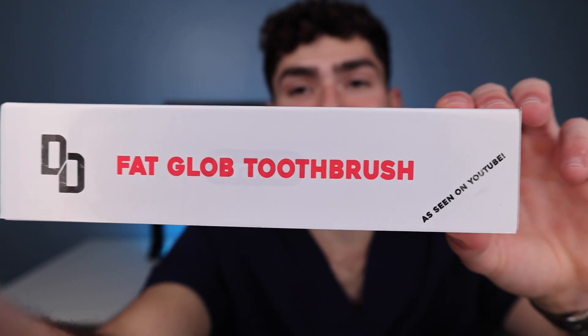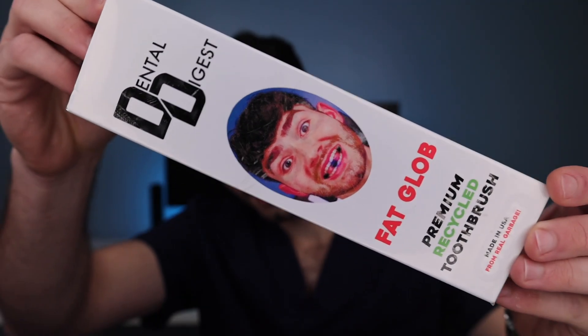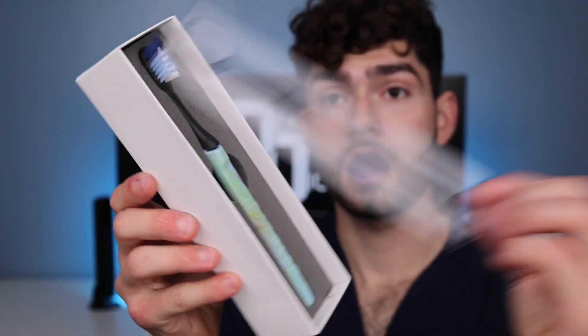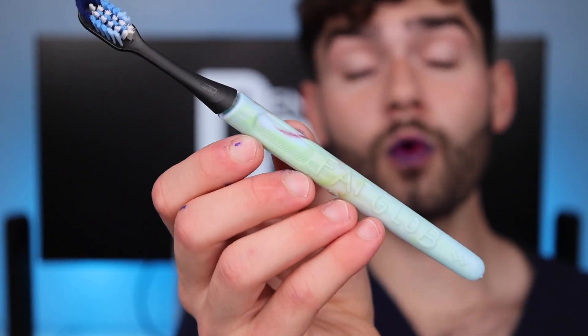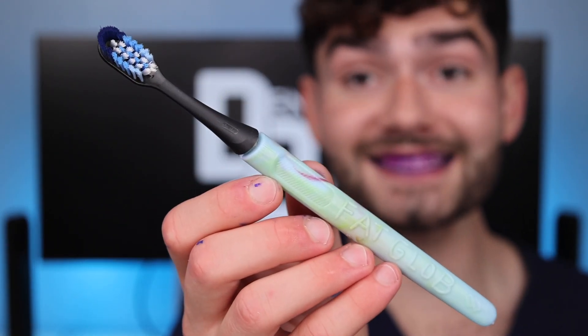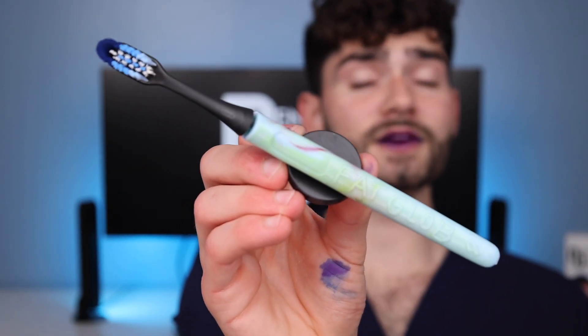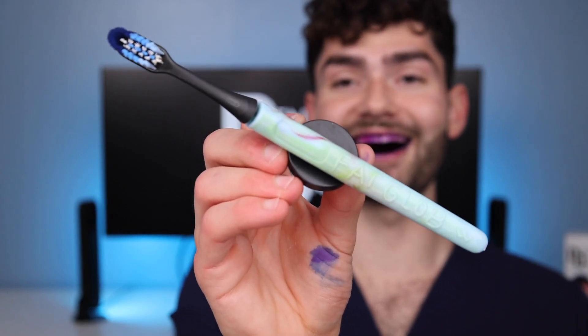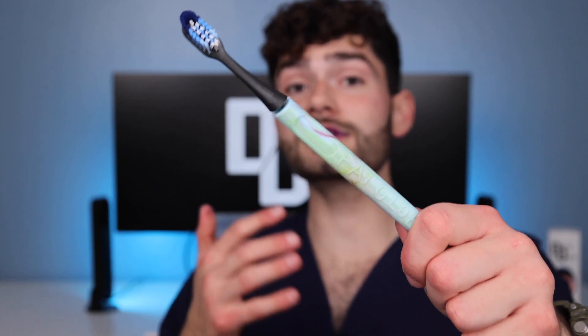Man, look at this packaging. As seen on YouTube, we got the fat glob toothbrush, the DD logos, Dental Digest, that scary face on the front chomping on the disclosing tablet. Make sure to recycle the waste. Look how beautiful this thing is! This toothbrush has a unique one-of-one colorway made from recycled plastic, custom fat glob tag, the signature DD logo, and a magnetic wall mount to protect your toothbrush from particles on the countertop. The best feature is that it's got replaceable bristle heads that help you reduce the amount of plastic waste.